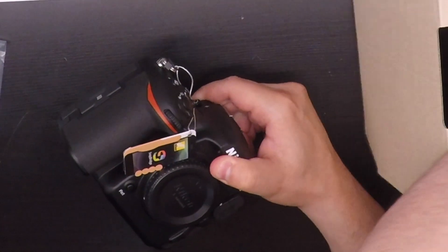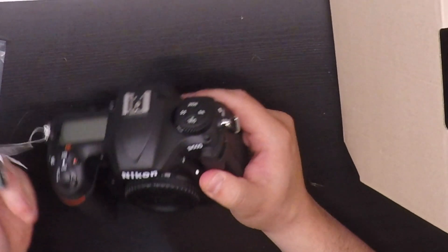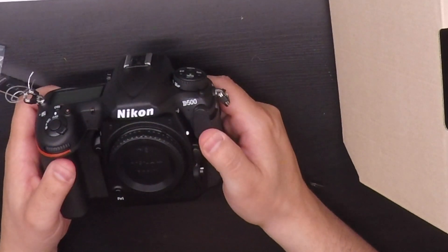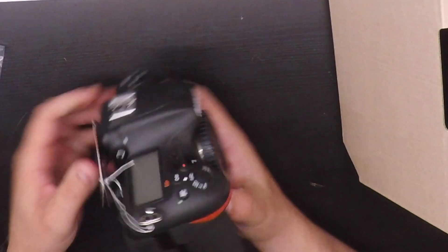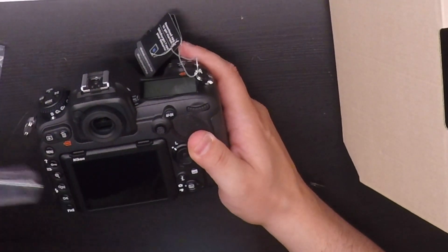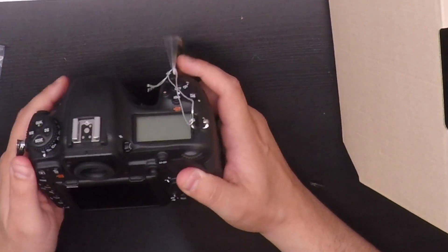And here's the body. It's a lighter body compared to the D810. It's a nice deep grip like the D810 has — it feels good in the hands. And the button layouts are very similar to the Pro Line button lineup for Nikon cameras.